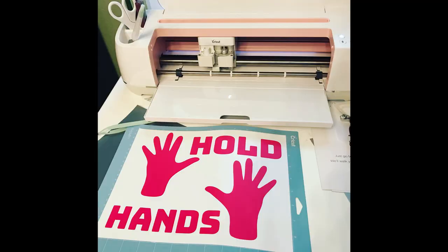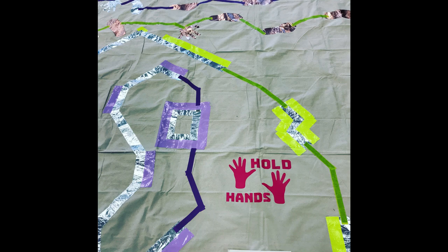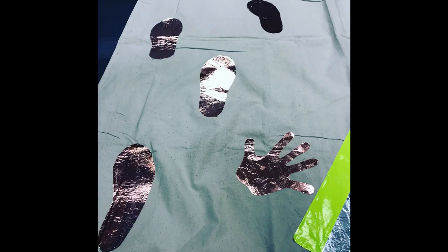If you have access to a vinyl cutter, it's pretty awesome to create some signs to help your players know what is expected of them as they walk this maze. You can make hand prints and feet prints, and as you do these things, you have to try them out yourself while you're putting them together. It's almost like playing Twister.